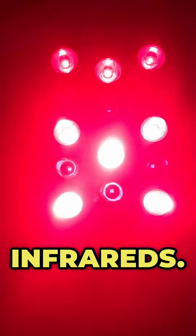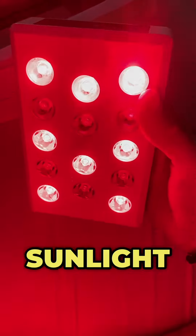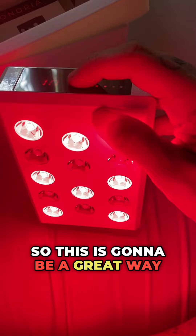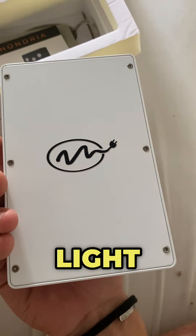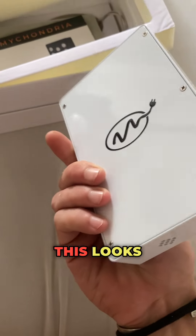Definitely going to be getting started with some red light therapy now. I've been getting a lot of sunlight in Bali, so this is gonna be a great way for me to prevent any sunburn and just get some more healthy light on my body. Very, very excited for this — this looks incredible.